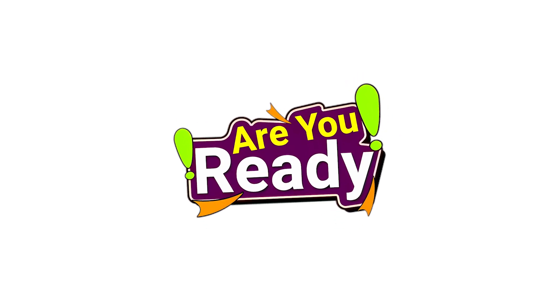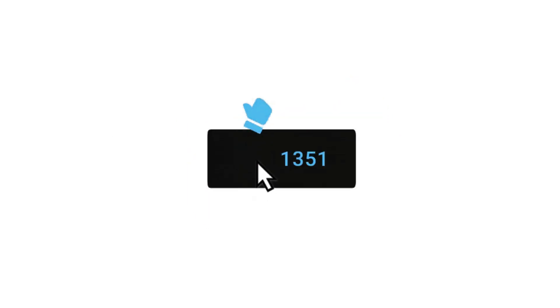Are you ready? But before we start, only the fastest people can like and share this video before I start the trick in 3, 2, 1.